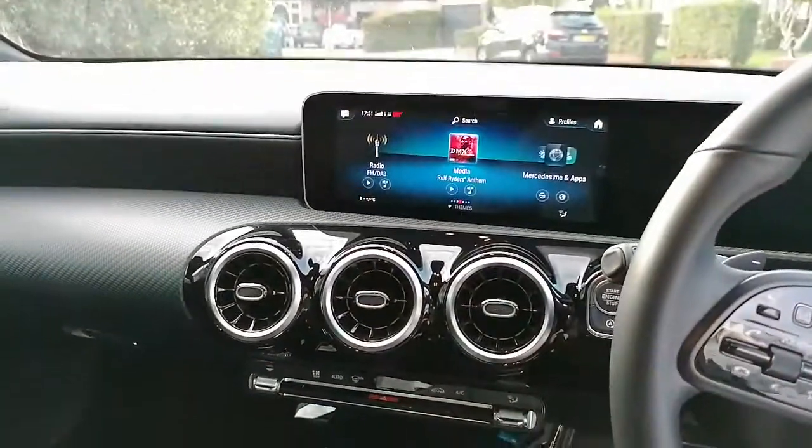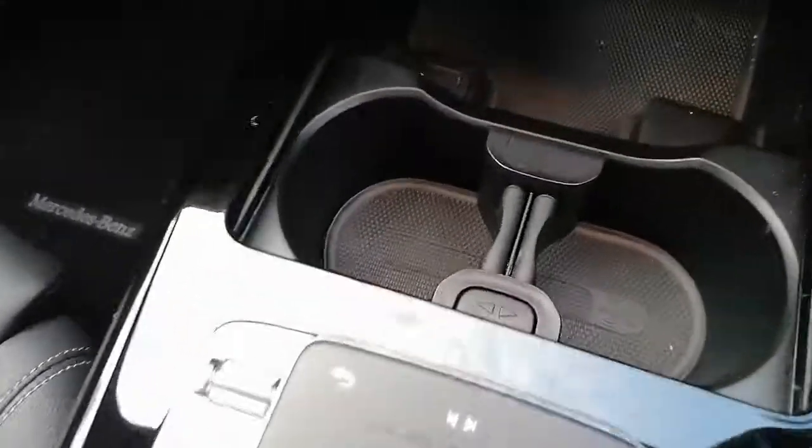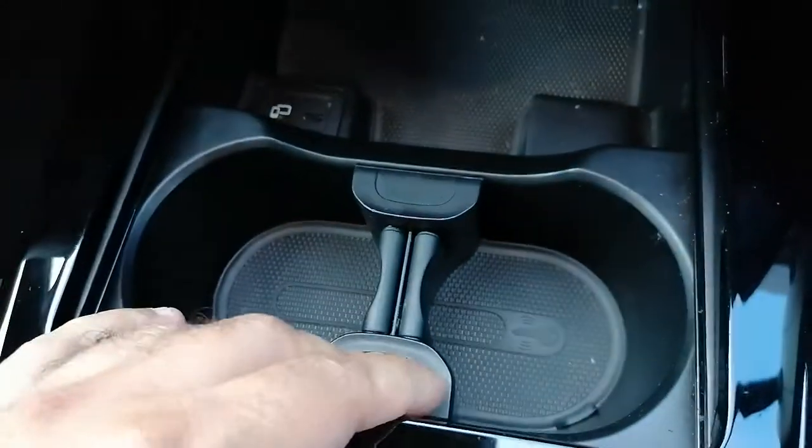Hey guys, welcome to a quick video on the A-Class. Today I'm going to show you how to remove this rubber mat down here, because if you've got coffees or drinks, knowing how to release it just makes it a little bit bigger for your drinks.